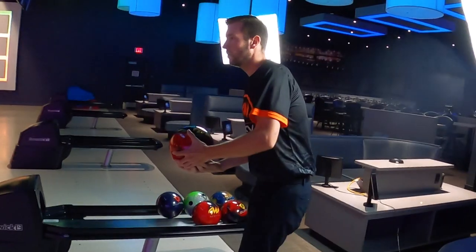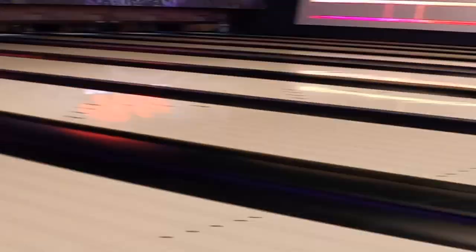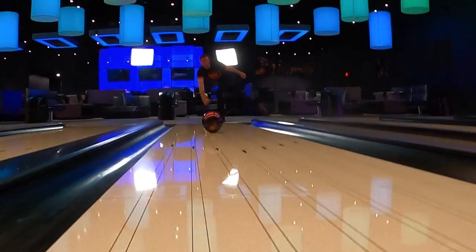Really excited about this piece. I absolutely love the original Supra and we listened to you guys as the consumers and kind of tweaked the cover, because a lot of people said that the original Supra was just a little too clean. So what we've done is actually wrapped the Infusion Hybrid cover stock around this Supra with the same high impulse core from the original.